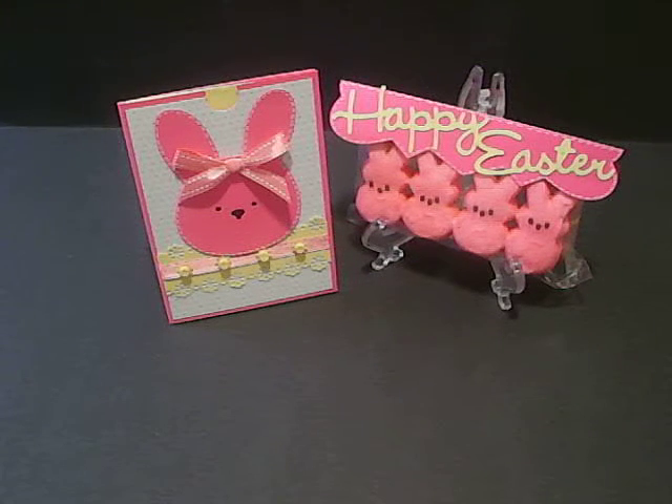Hi everyone, this is Melissa with Melissa-MoCreations.blogspot.com and welcome to Hanging With My Peeps Blog Hop. This is my project that I made and I'm calling my card "Peepable" and I'll show you how that works.